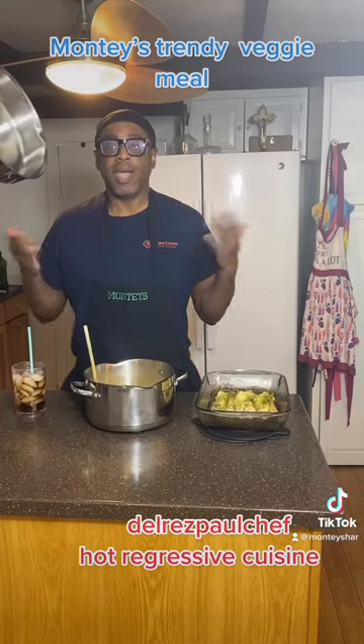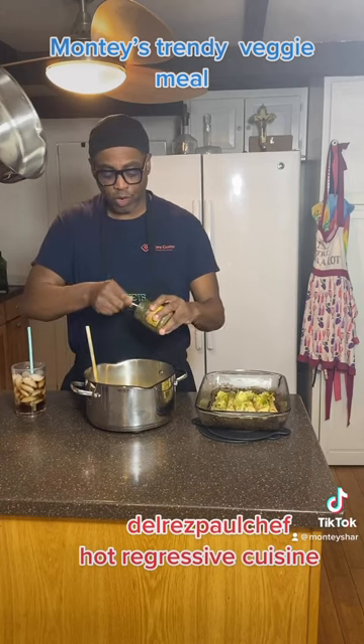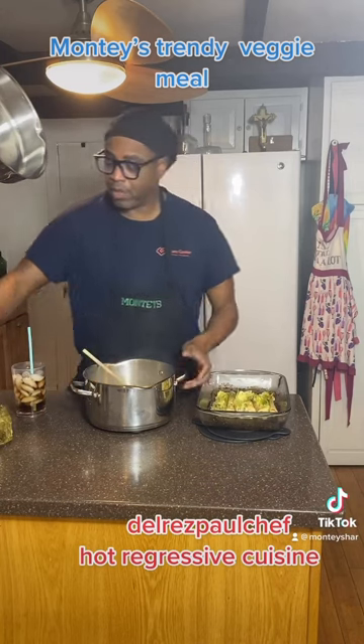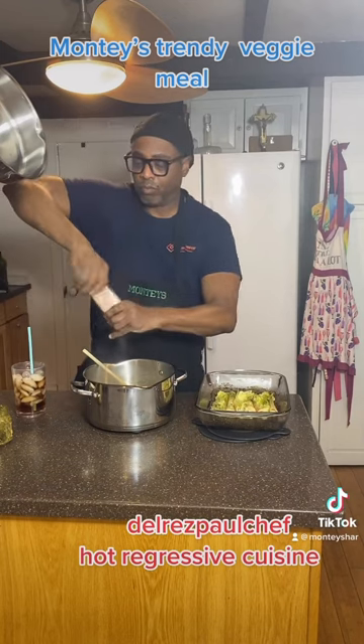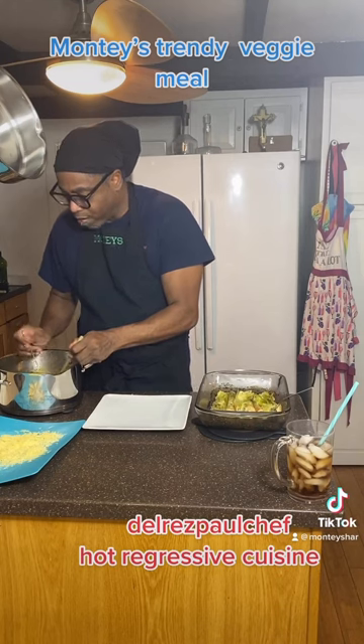Let's plate, guys. Now that your pasta is done, you're going to add your pasta. Add as much as you want. You're going to mix that. You add the salt. So here's how to make a plate — you're going to take your pasta and you're going to twirl it around.